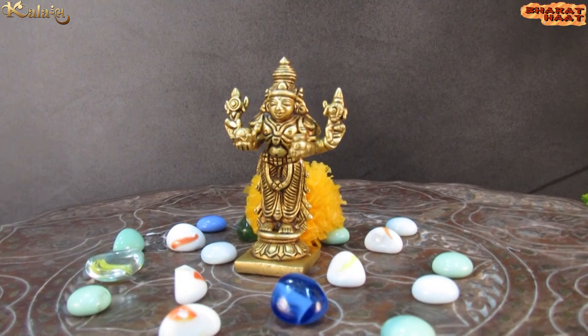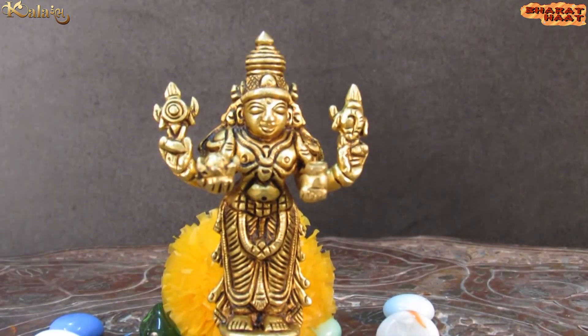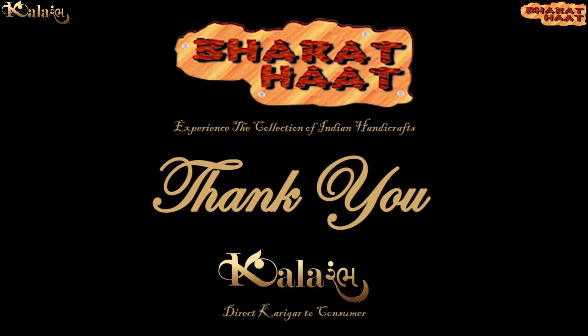With every purchase of our product, you support local handicraft artists. Kala Rambha by Bharat Taat — experience the collection of Indian handicrafts.